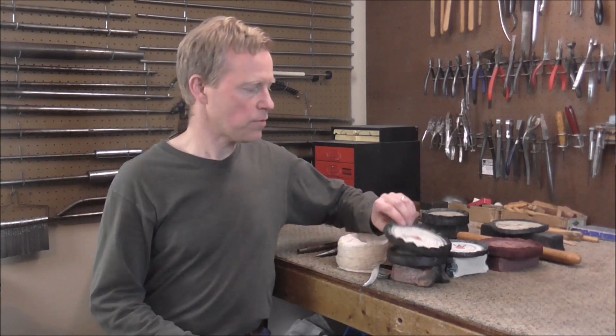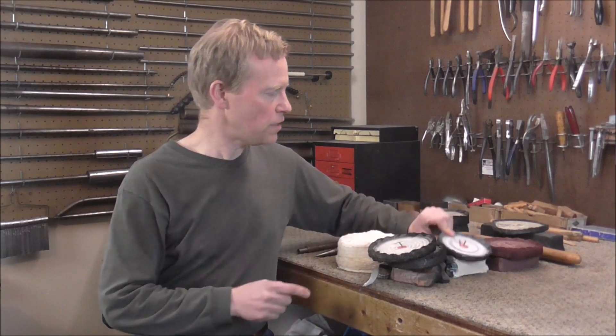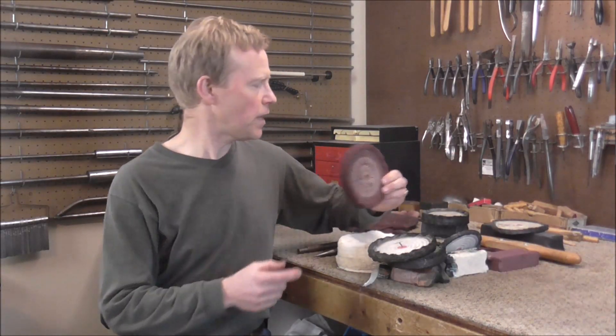Each of these different types of buffing compounds has its own wheel. You do not want to mix buffing wheels with the different types of compounds. I write on them: T for Tripoli, W for white, and R for red.